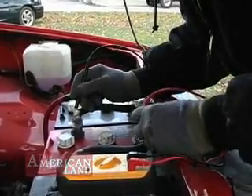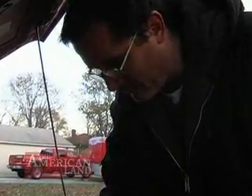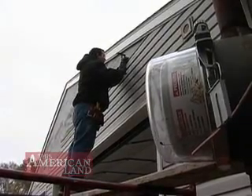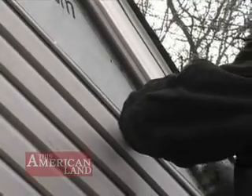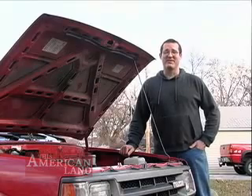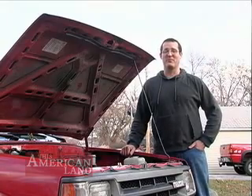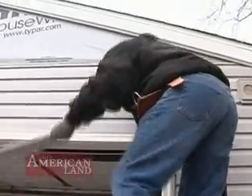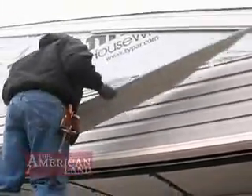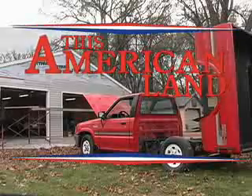Bud's next goal: converting a car for his wife Sharon, who commutes to work on the interstate every day. Meanwhile, he's building his dream garage with a plan to start a conversion business. I'm pretty excited about it. It's been a dream of mine. I've been wanting to do it for a long time. It's just the beginning of many projects that I plan on doing to help the environment. For This American Land, I'm Gary Stryker.